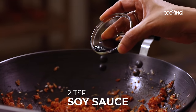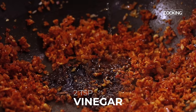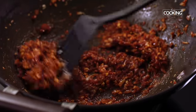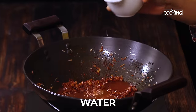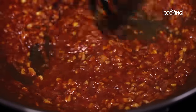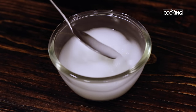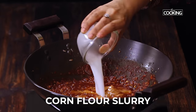Keeping the flame on low, add 2 tsp of soy sauce, 2 tsp of vinegar, and about 3 tbsp of tomato ketchup. Add a little bit of water and mix everything well. Now I'm going to make a cornflour slurry — I've taken 1 tsp of cornflour, poured enough water and mixed it well until the cornflour is completely dissolved. Pour the cornflour slurry in and mix it well.